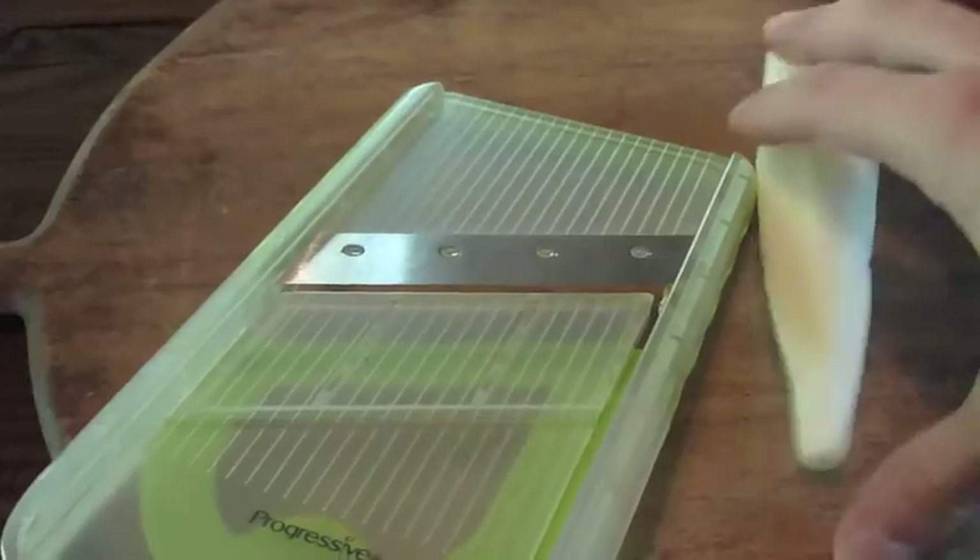Drain a block of firm tofu by setting it on top of a paper towel, then placing a flat, heavy object such as a plate on top for 15 minutes.